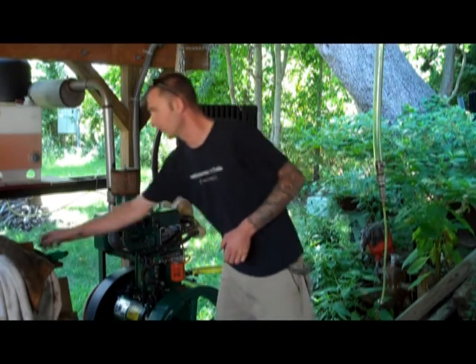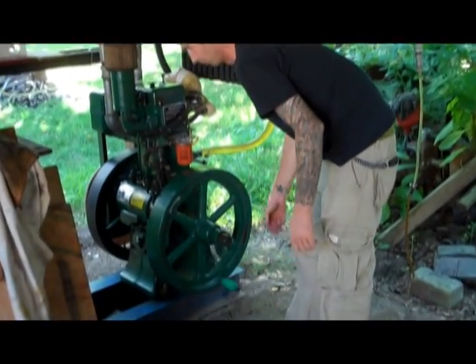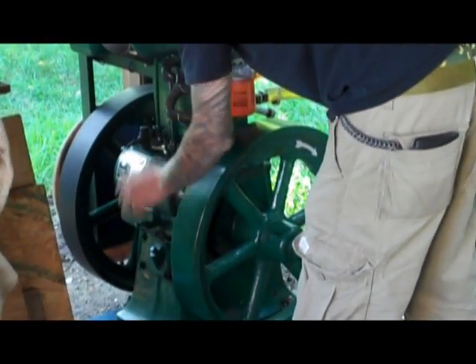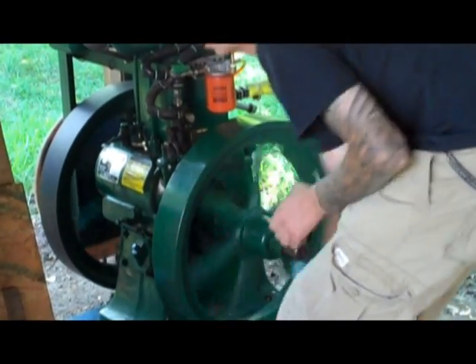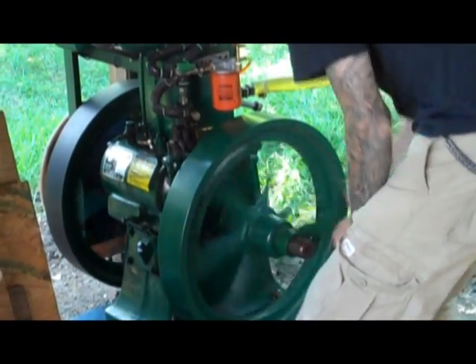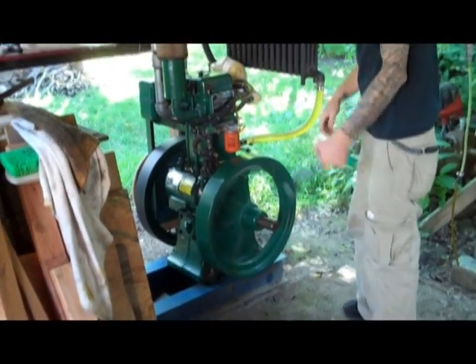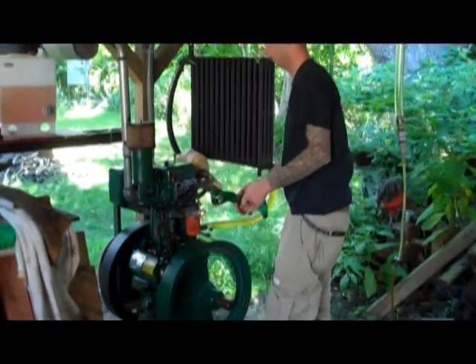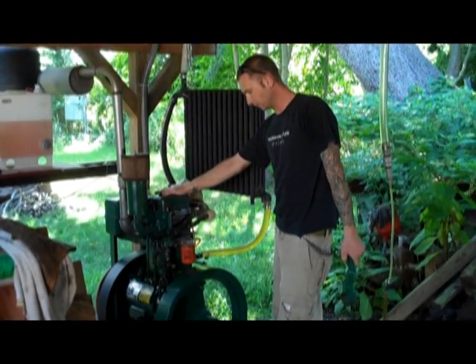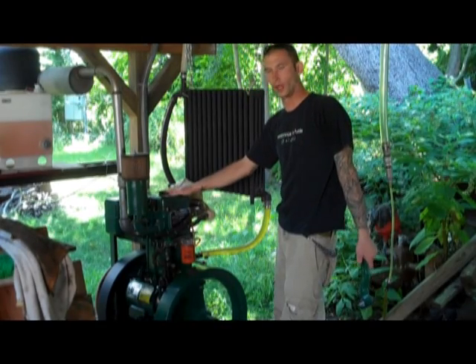Let's see how this thing starts. It starts by hand — you've got to crank it, so we use this hand crank here. You've got to be real careful when doing this. Turn the fuel on. Get the ejector clicking. There it goes. You've got to set it up for about 630 RPM. Currently running on road diesel.